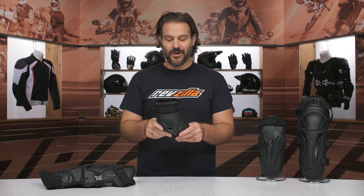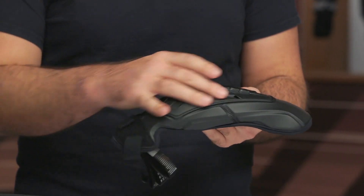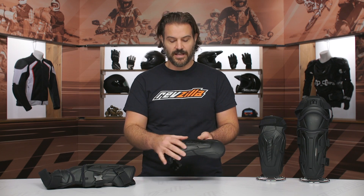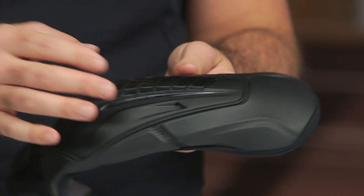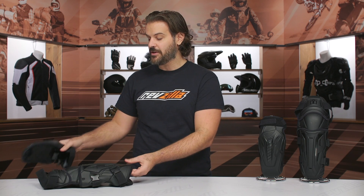CE Level 1 protection has been the standard for years, and it's better than wearing nothing underneath your gear. It's just for those of you that want to bump up to CE Level 2. Icon is also going to have that harder TPU on the outside for a little bit of abrasion resistance, but once you wear through your jeans or that hoodie you pulled over, this is really going to be the only level of abrasion resistance you would have.